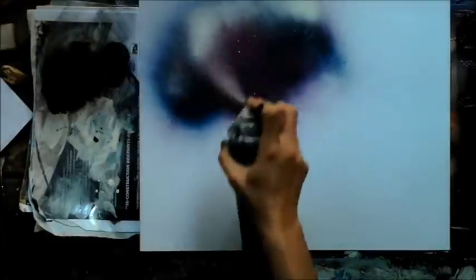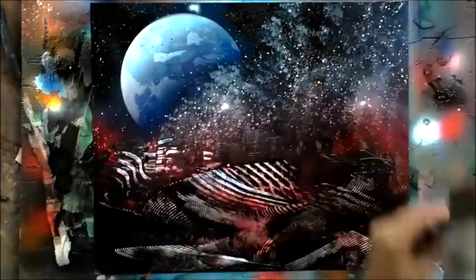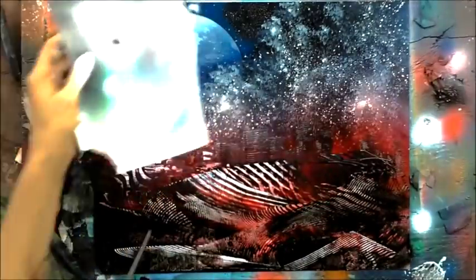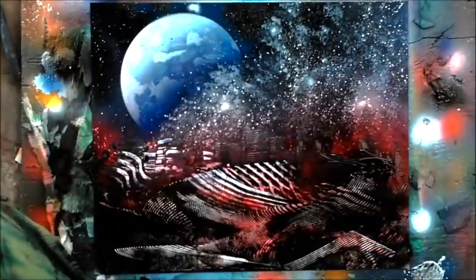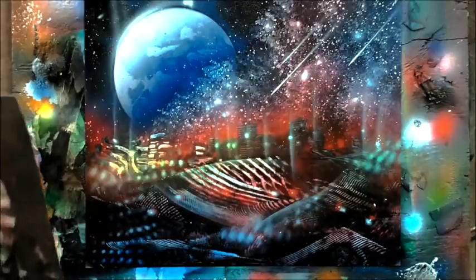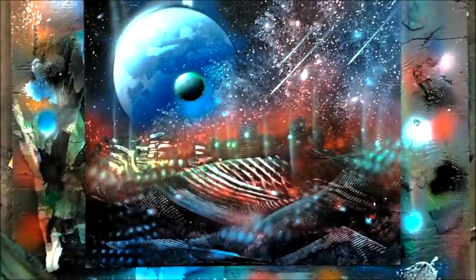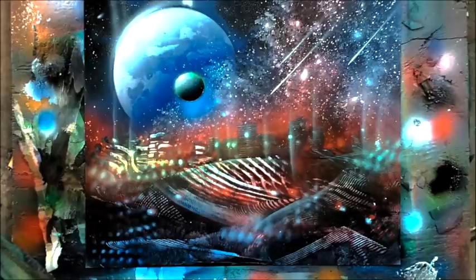Check out spraypaintartsecrets.com and get our free lesson. Put your email in the form, press return, and you will get a free spray paint art lesson sent to your inbox by one of the originators of this technique in Mexico, Gerardo Amor, teaching you how to paint planets for free. It's an amazing lesson — really a privilege to be taught by him. You'll also get a free materials list when you sign up on spraypaintartsecrets.com.